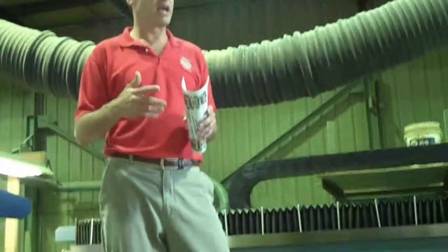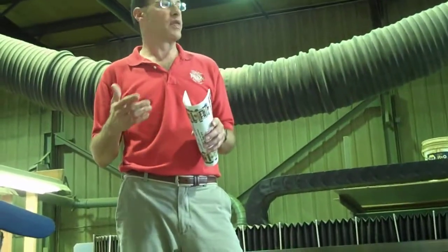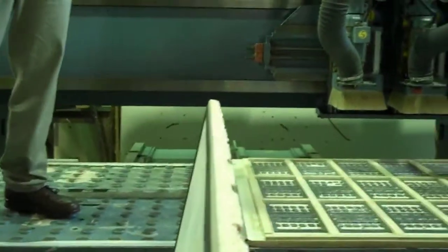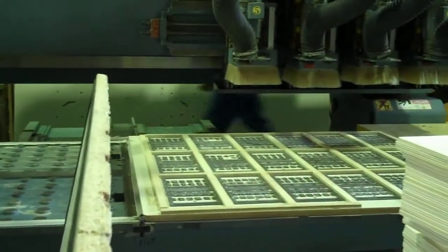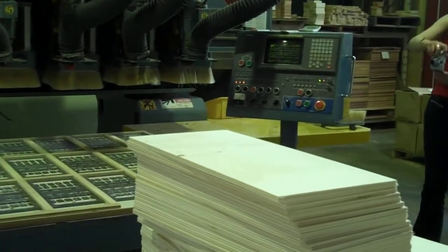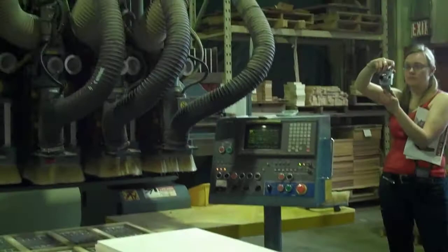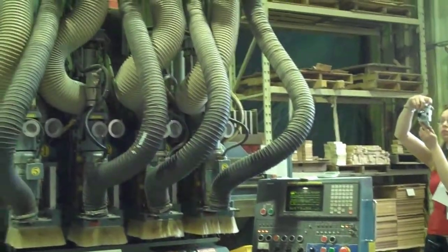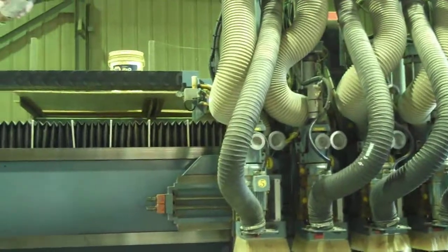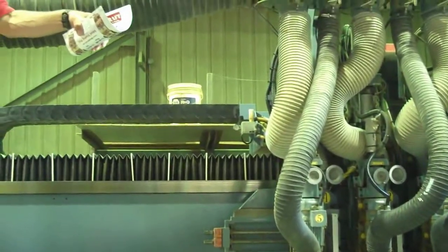Contract manufacturing gave them one of my boomerangs to set up. I spent a week with them in Grand Rapids and they profiled our boomerang, digitized each of the components and each of the steps along the way, and created a program. This was long before this type of software and hardware was available.